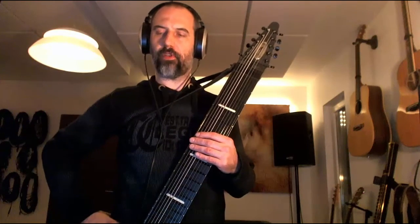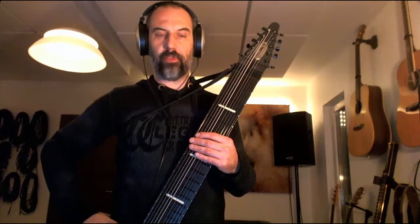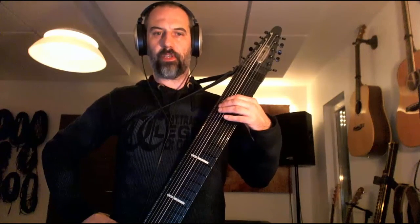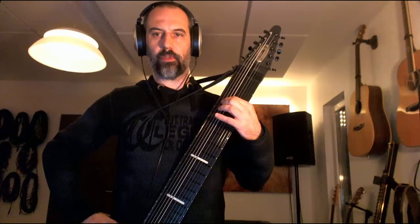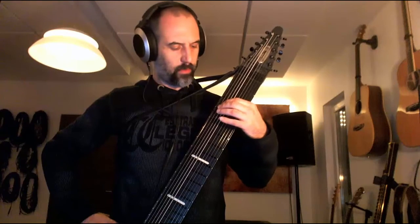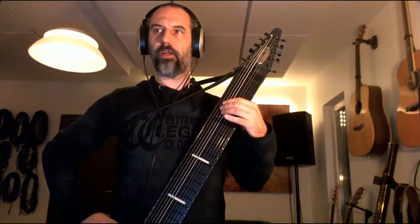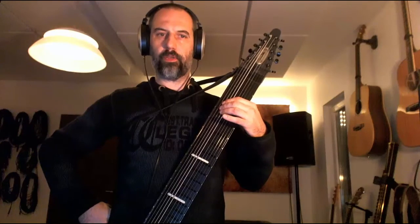I watched a few videos online from Greg Howard, who's got great tips. One of the tips he has is that when you play with a stick, you should not just play with the finger but play with your whole hand, which gives a more fluid playing style. I feel the difference in sustain and quality of the tone.